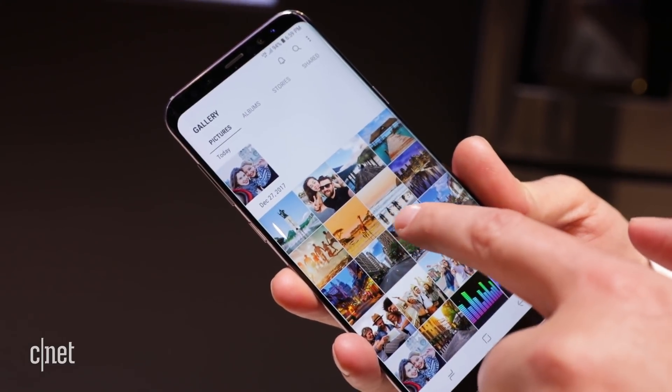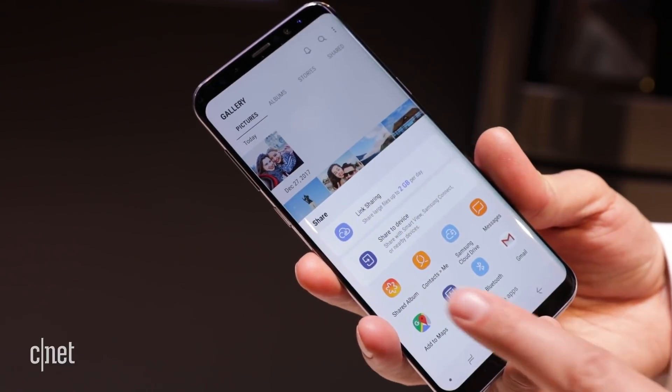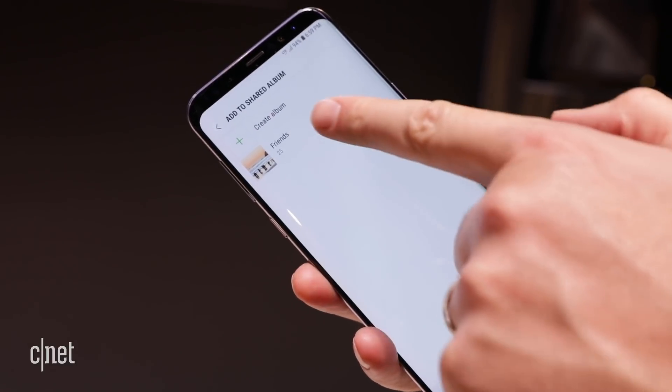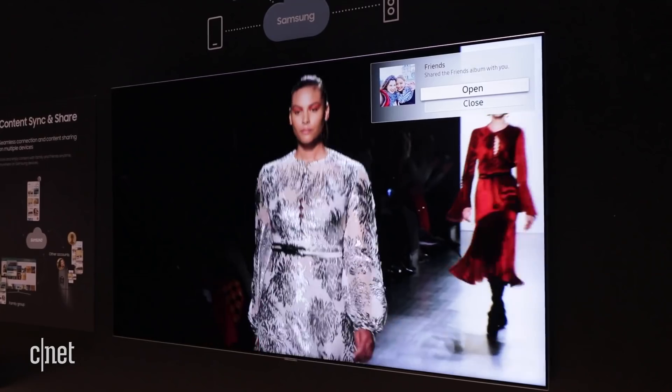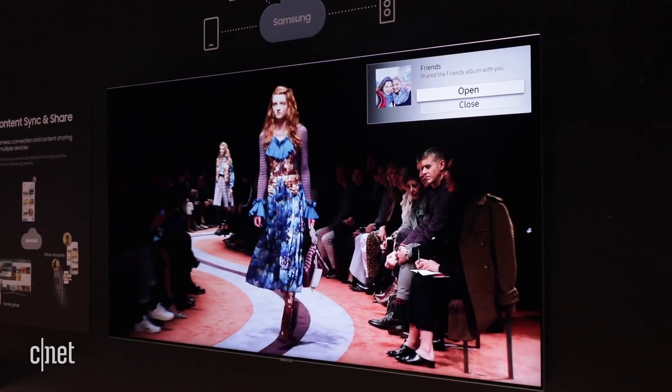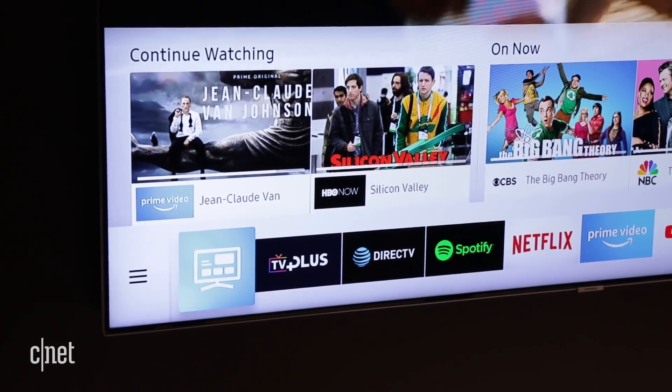Just like in previous years, Samsung allows you to share content from your phone to the TV, and it's made even easier this year using the SmartThings app. Samsung also has a new universal guide that makes it easier to access TV shows from Netflix and other over-the-top services as well as cable TV, integrating it all into one interface. The guide also recognizes shows you want to watch and suggests new ones based on your viewing activity.